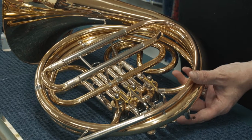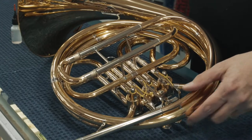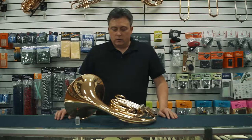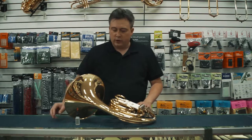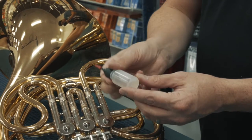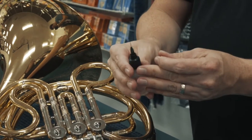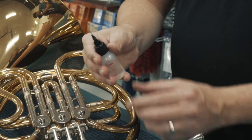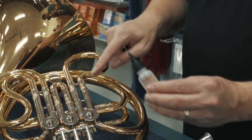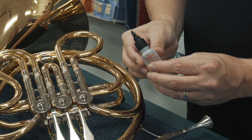Since we can't take the piston out of the rotary valve assembly, we need to put the oil a different way. To oil our valves, we're going to use a special rotor oil. It's thicker than regular valve oil and the bottle has a special needle applicator tip so we can get the oil down into the slide where the valve is.